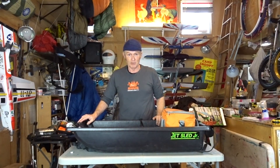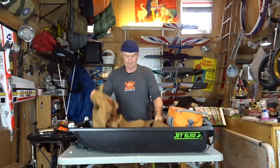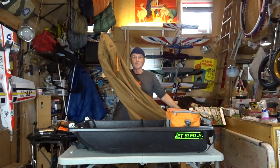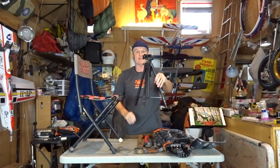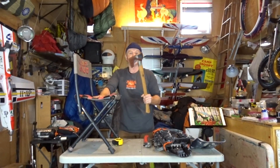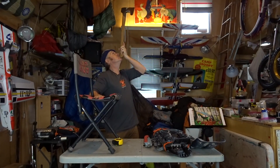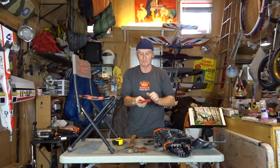I often bring my bigger Jet Sled pulk — 54 inches long and 24 inches wide. You put one inside the other. The larger one weighs about 11 pounds, this one just under seven. Inside I have a duffel bag where I keep all my cookware — it sits in the back of the pulk. I also have my Black Diamond Flick Lock hiking poles with snow baskets, a lightweight tripod for my camera, and my Gransfors Bruk splitting axe — 23 inches long and just over three pounds.